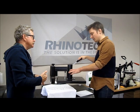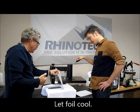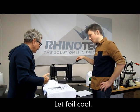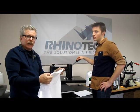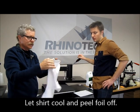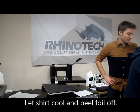This is not a hot peel, so we just leave this one to cool. We can take the press off, but we're going to leave the foil sit there, and once it cools to the touch we peel that off and we'll have our shirt. So let's let it sit here for a minute and we'll be back to show you.